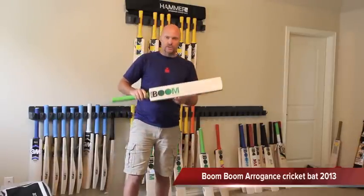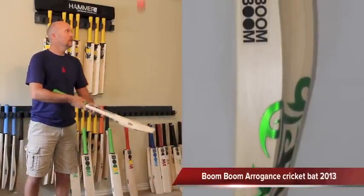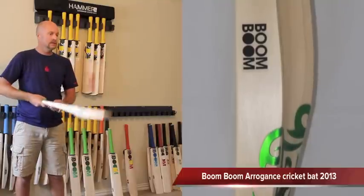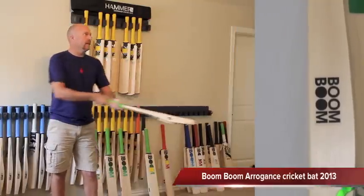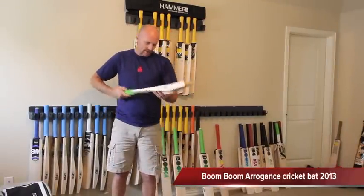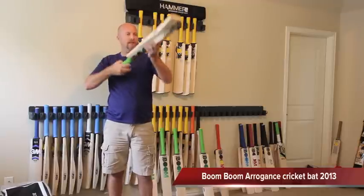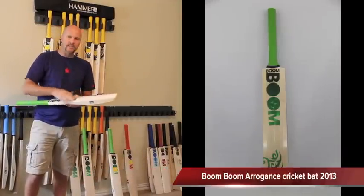So you can see there's a little bit of ink holding. Solid fitting bat. No vibration in the handle. Pings pretty nicely and just looking at the light there, there's very little seam indentation too. So it's got a decent pressing.